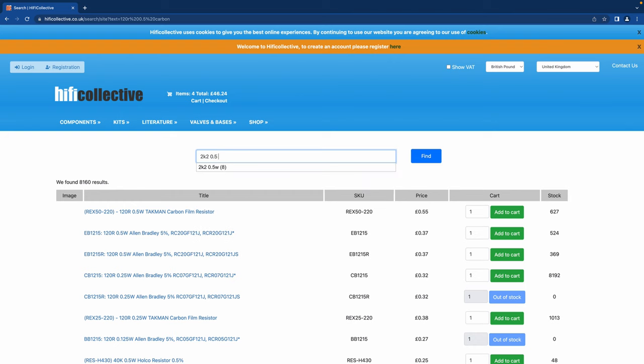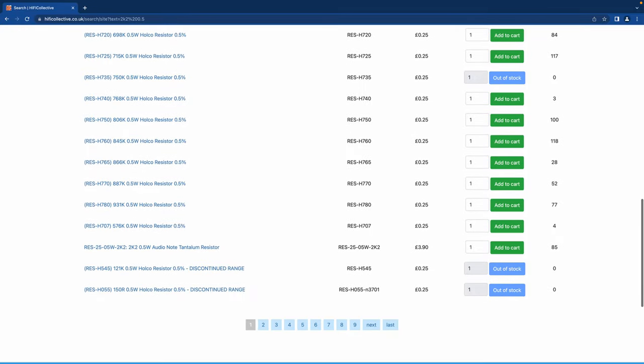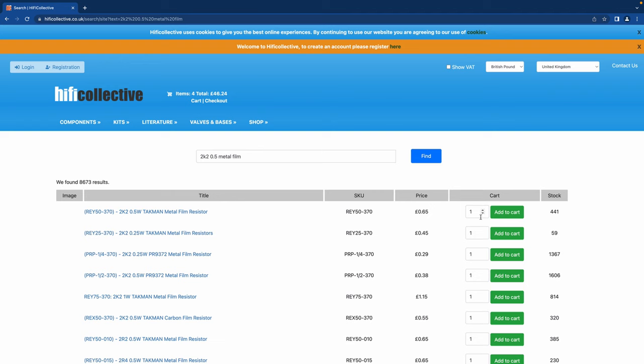The next one is the feedback resistor 2K2, that's again half watt. For a feedback loop you want something quite neutral sounding and detailed. Around 50 quid total so far. I'm going to go for some Takman metal films. It's always a good idea to use different types of components — if you put all tantalums in an upgrade it's going to sound a bit edgy because it's quite a clean sound. Carbon makes it slightly warmer, metal film gives good detailing, and tantalum is quite dynamic. So it all mixes things up.